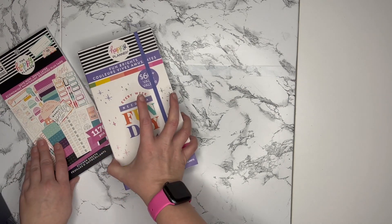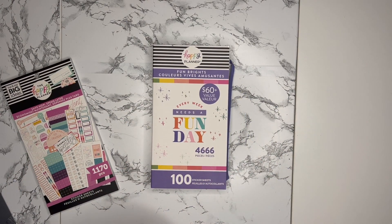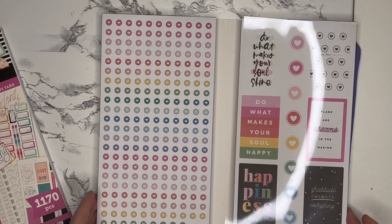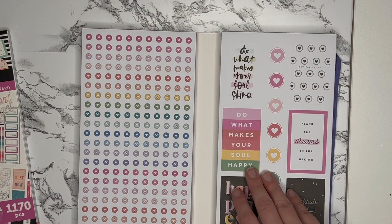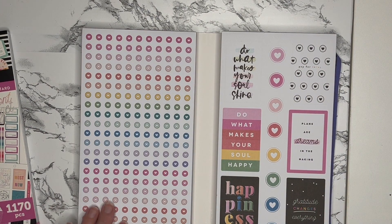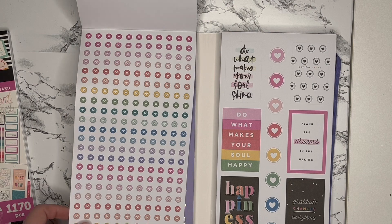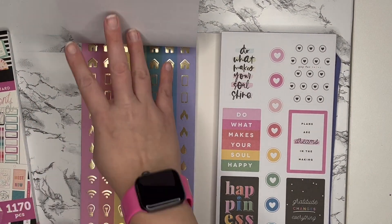So this one is Fun Brights and it was one of the new sticker packs they released for Cyber Week. I didn't think I was going to get any of them, but then I saw someone else do a flip-through of it and I really liked it. It has these nice bullet point discs which are really cute, and some really cool icon stickers that are great for budgeting.